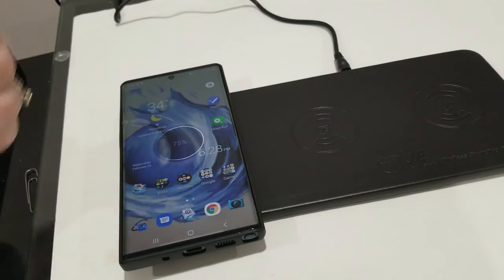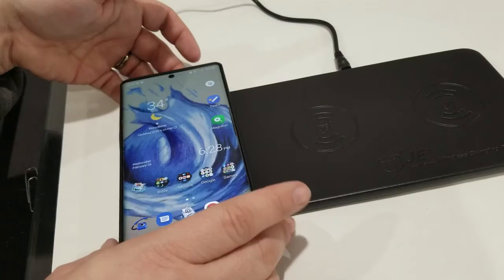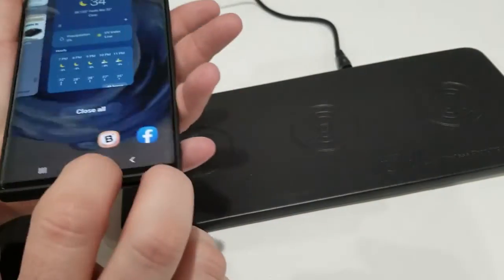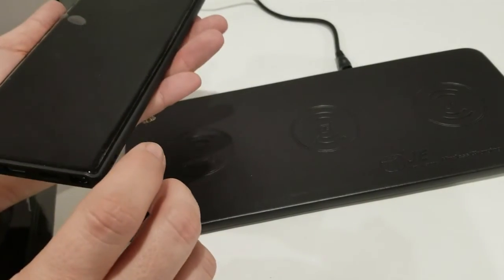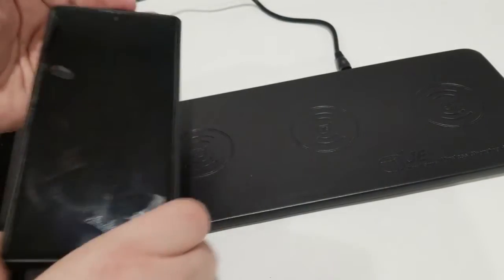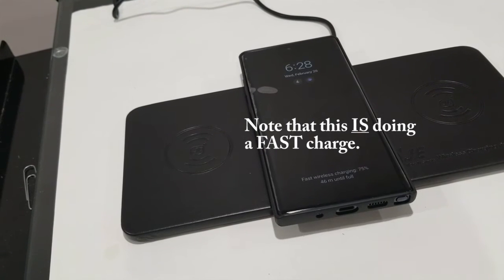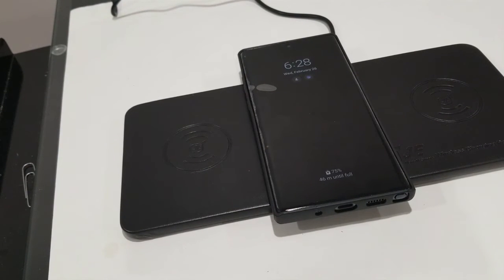You can charge more than one phone on there at the same time. I'd also like to point out that this phone has a case on it and it charges with the case on. I have other wireless chargers where I have to take my case off to charge, so I think it's pretty good that it will charge with the case on your phone.